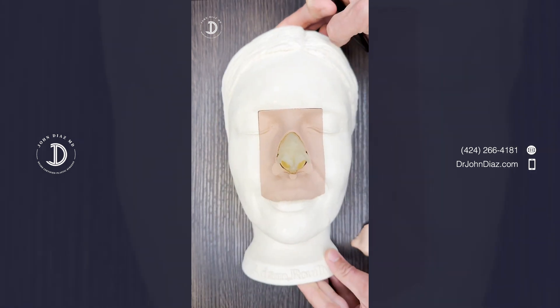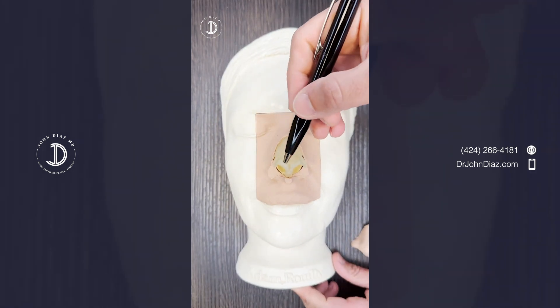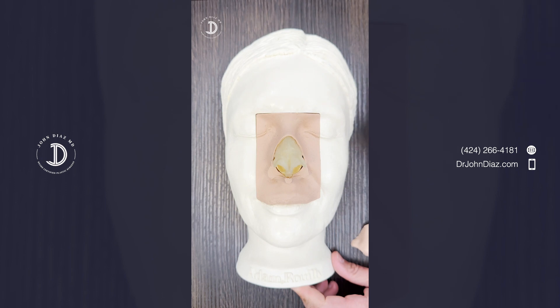Those are the steps I use when I do a rhinoplasty — the ways that we define the tip and make a rhinoplasty very beautiful and natural.